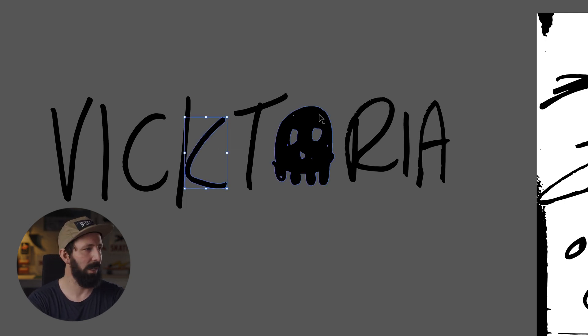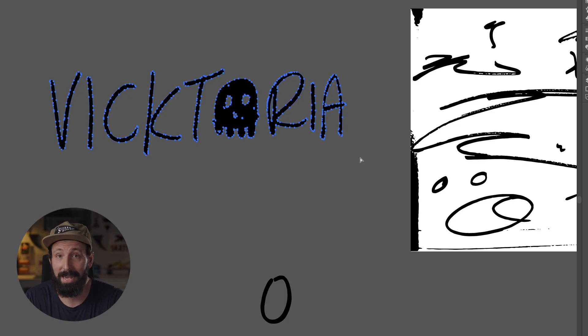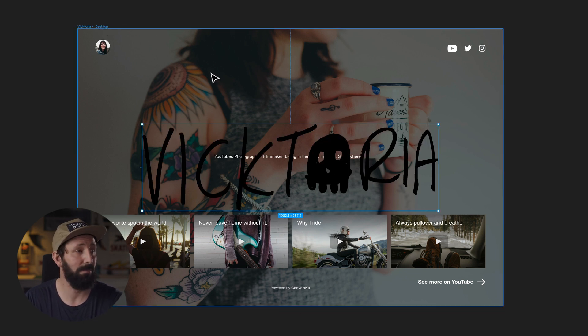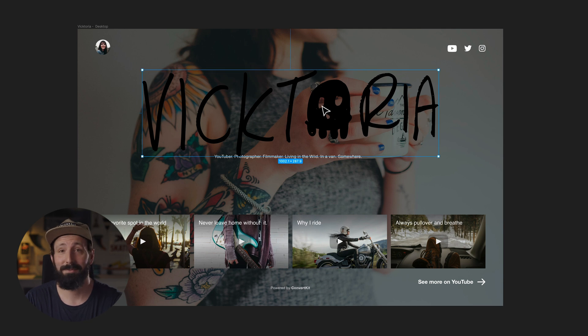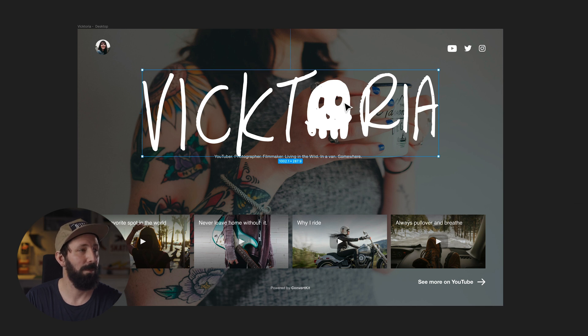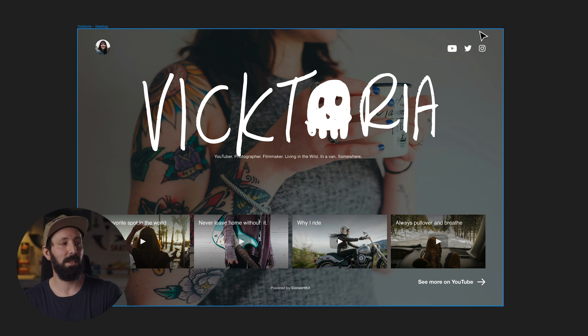I want to tighten this up and attach that K a little bit better. I could just save this out now as an EPS or PNG, whatever. But I want to show you how easy it is to drag this over into something like Figma. I'm literally just going to copy and then go over to Figma. This is my design that I want to paste this into, and I'm going to hit paste. Bam, it's right there. Easy. And check this out — it's still vector and I can still make it any color I want. Pretty cool.